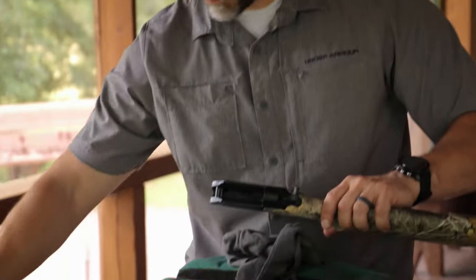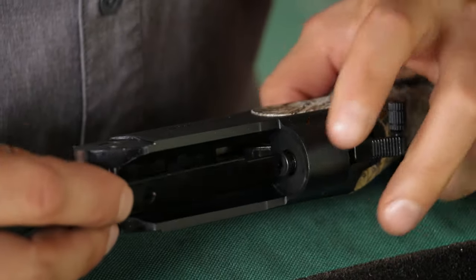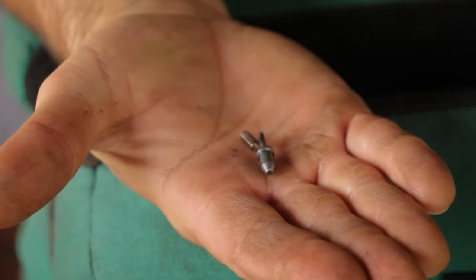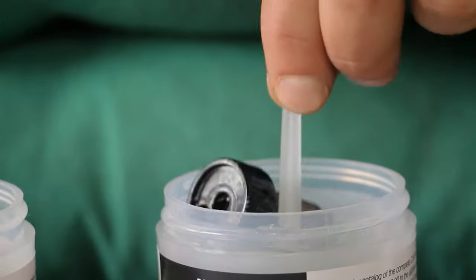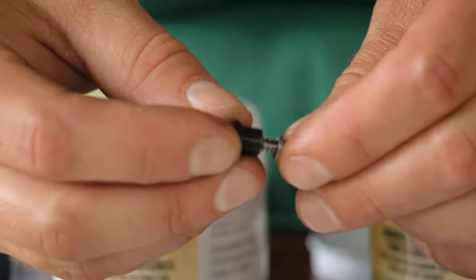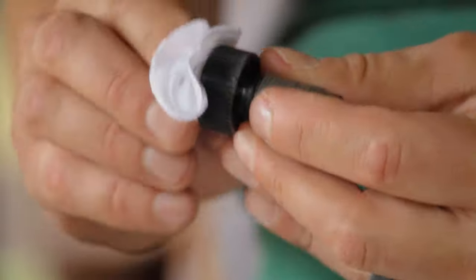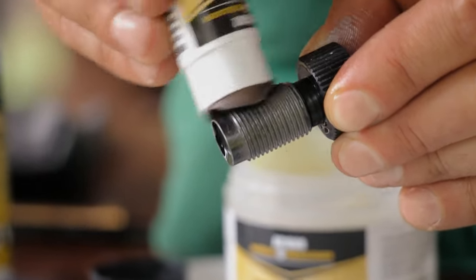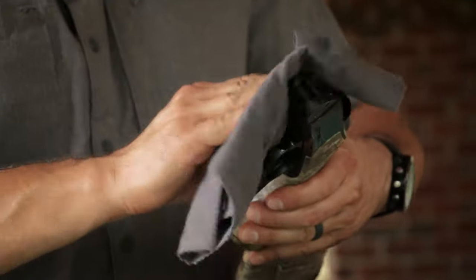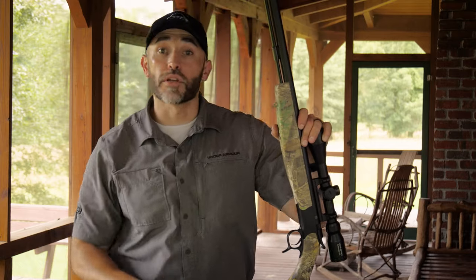Now clean the action. Remove the firing pin bushing using the tool supplied with the gun or a flat-head screwdriver, then take out the firing pin spring and firing pin. Place them in the parts soaker; after a few minutes, take them out, dry them, oil them, and reinstall in reverse order. Next, completely dry the breech plug, remove any fouling, apply a good coating of anti-seize grease, and reinstall in the barrel. Spray down the exterior metal with oil, wipe it down, and reassemble the gun. It's now ready to be stored.